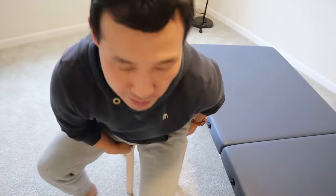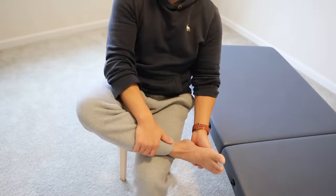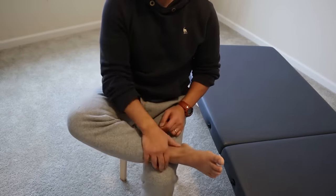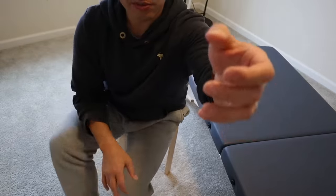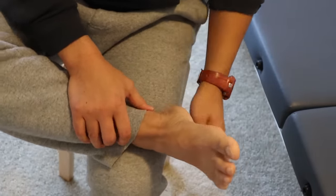I'm going to show you now. You can do this sitting in a chair or sitting on the floor. I'm going to bring my right foot over my left leg, like so. Let me zoom this in.